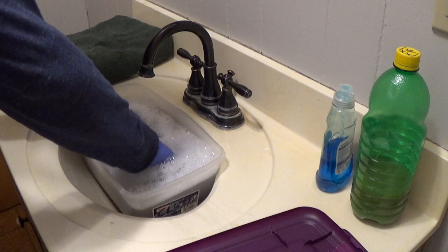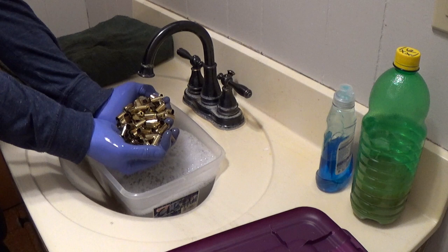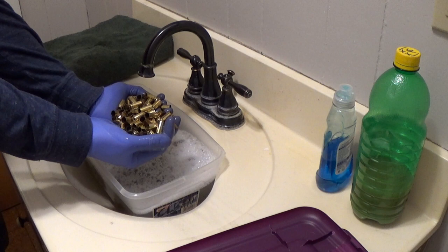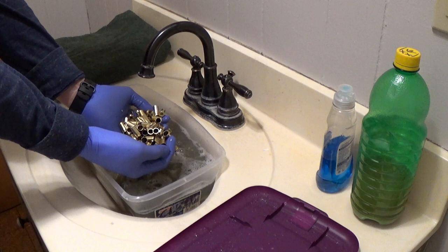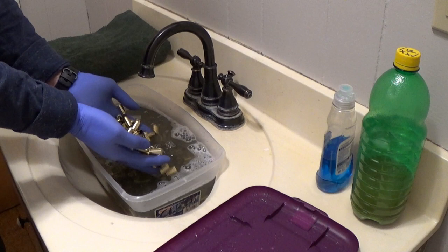The brass is starting to get clean already. Just from 20 or 30 seconds in this solution it's already starting to clean up. After this stuff has been in here for a little over two hours it's very clean and very shiny. I'll spin it around by hand a few more times.